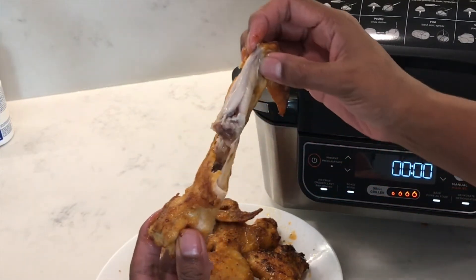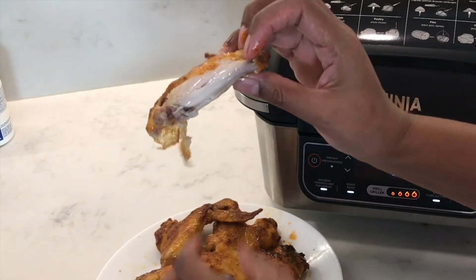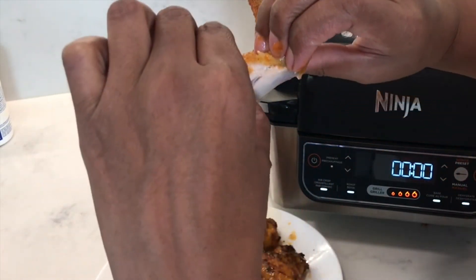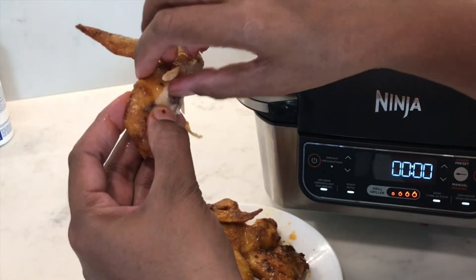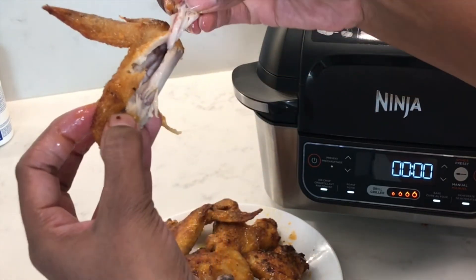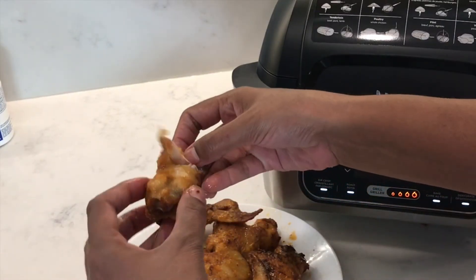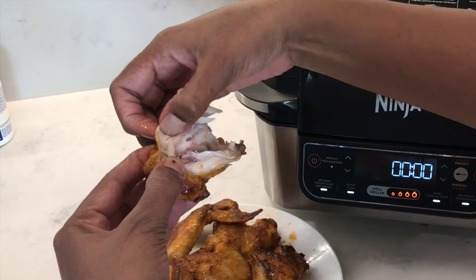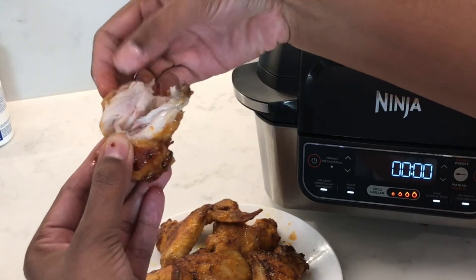For me, 15 to 18 minutes — no more — just depending on the size of the wings, and they look so good and so delicious, absolutely perfect. I hope you enjoyed watching this easy chicken wings recipe. If you're new to my channel, don't forget to subscribe and I hope to catch you in my next videos.